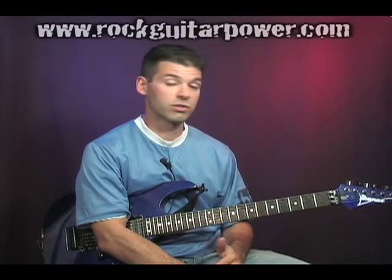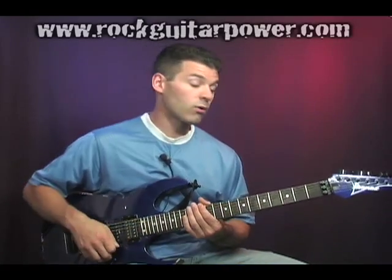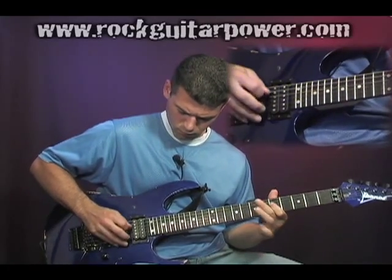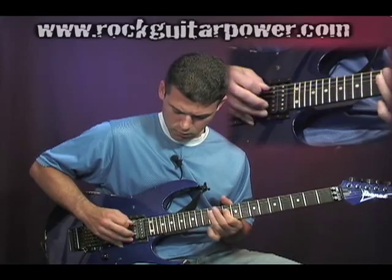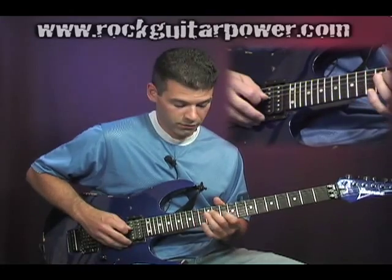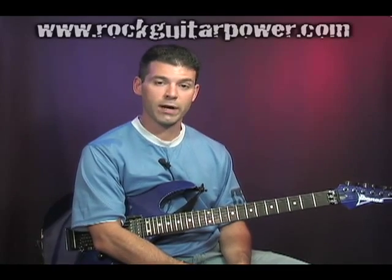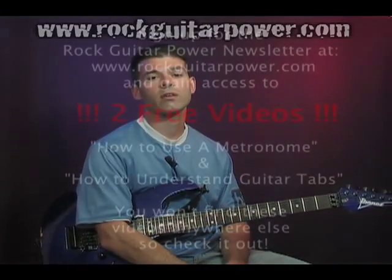Zakk Wylde uses this technique a lot, so you can hear it in a lot of his records and songs with Black Label Society or Ozzy. I'll do a couple more examples here so you can watch what I'm doing and hopefully get the hang of it yourself. You know you've got it really good when you can hit the note and have it just ring out by itself. So that's pinch harmonics or artificial harmonics — be patient, crank up that distortion, and experiment a lot with where you're hitting it and how you're using your right hand. Have fun with that and we'll see you soon.